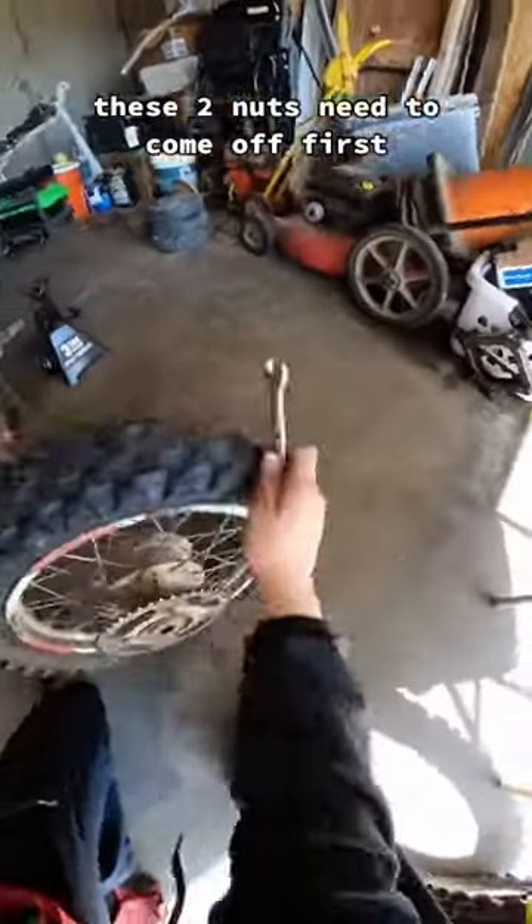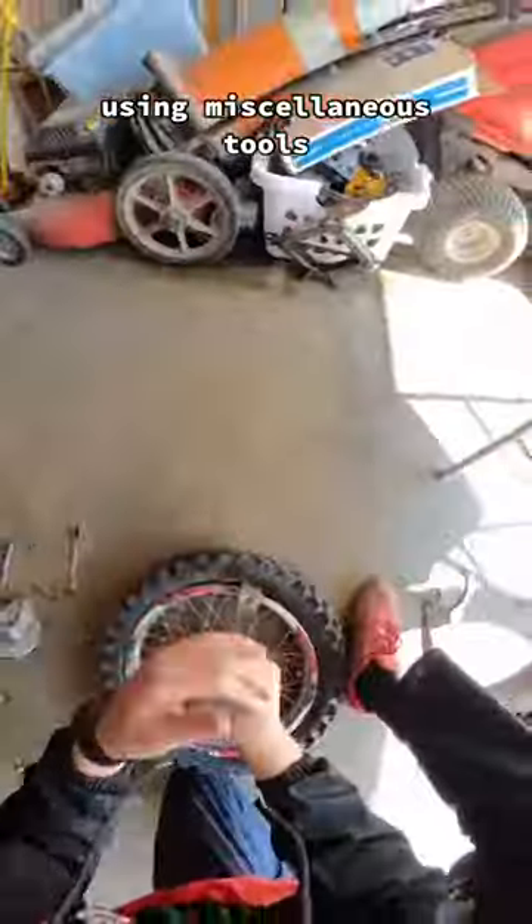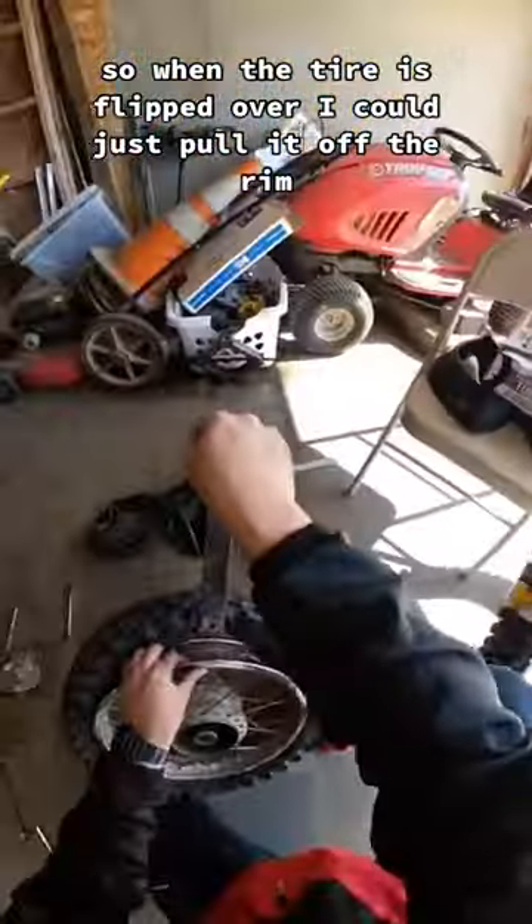But before the tire comes off, these two nuts need to come off first. And here's something everybody does differently — using miscellaneous tools I pop the bead on one side of the wheel so when the tire is flipped over I can just pull it off the rim.